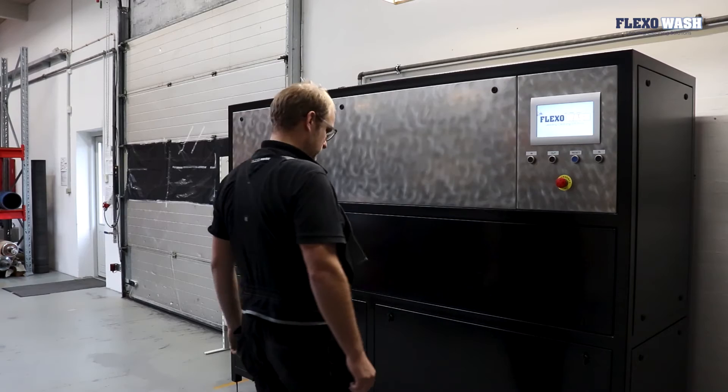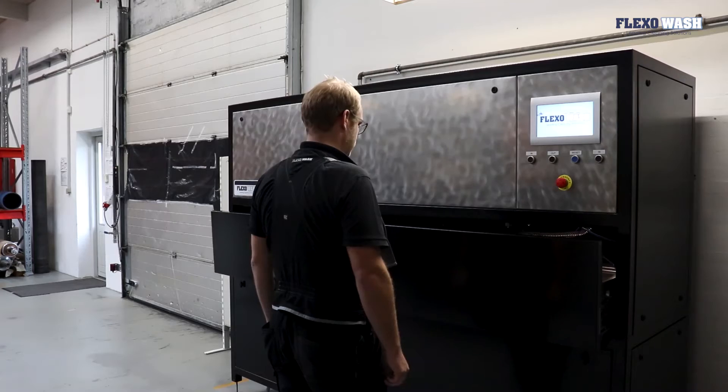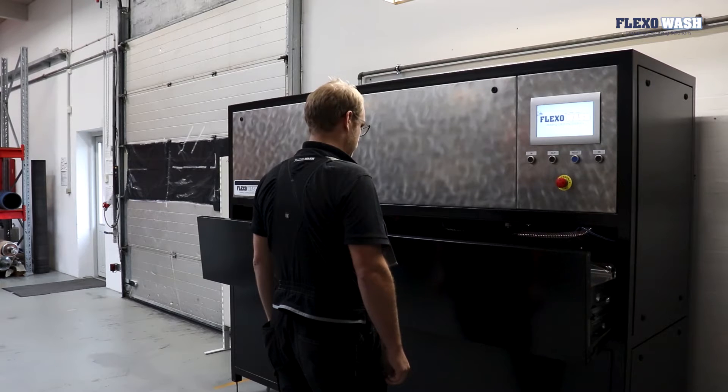Why should you choose the FlexWars Laser? We know that we are not the quickest laser on the market, but we strive to be the safest. We do this because we know that analogs are expensive and you want to take care of your analogs and hopefully use them for many years.